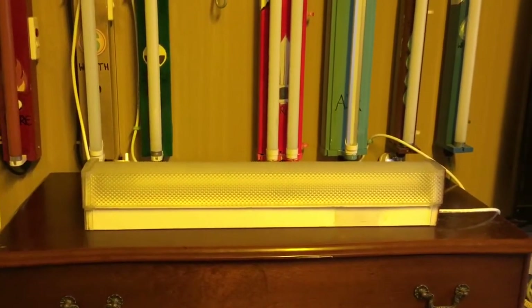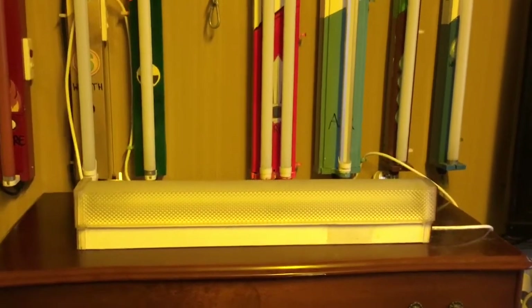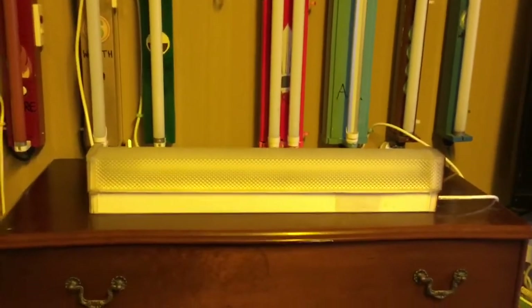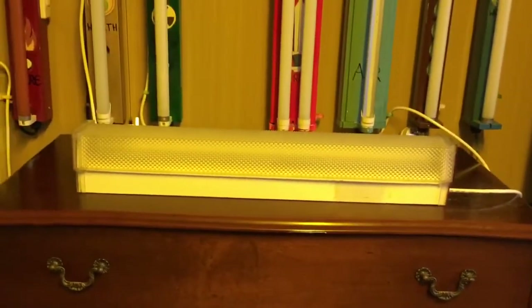Then a few years later it went in the spare room. I replaced this batten with the nipper batten, and then I re-added it to my collection again. So this batten has had quite a bit of a journey.